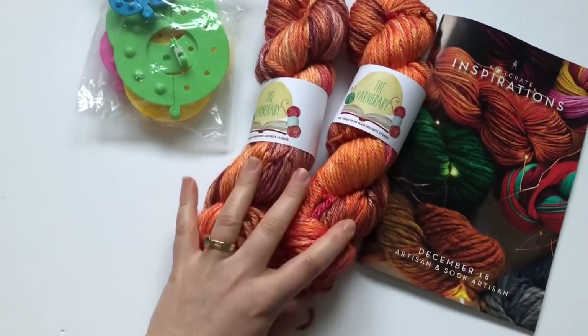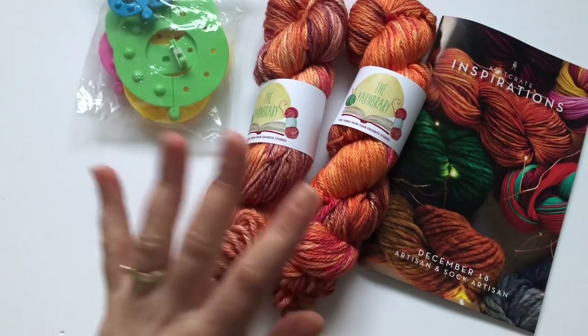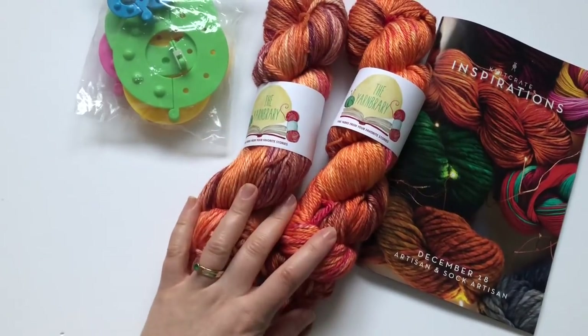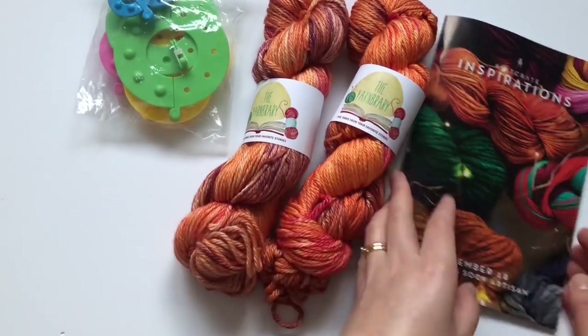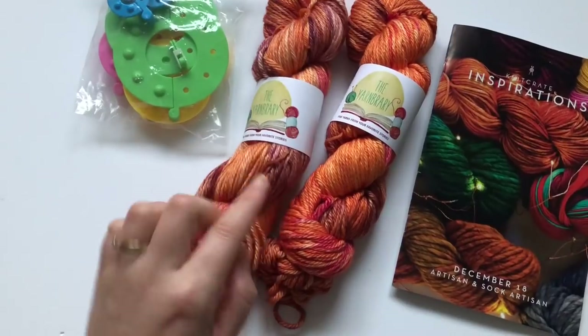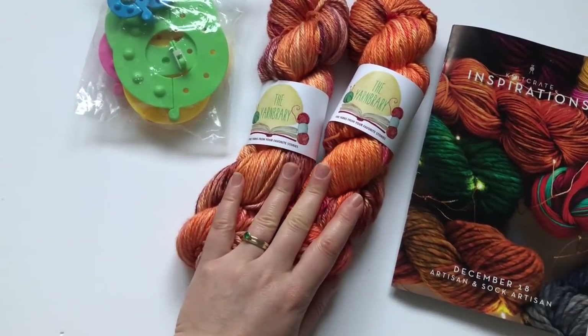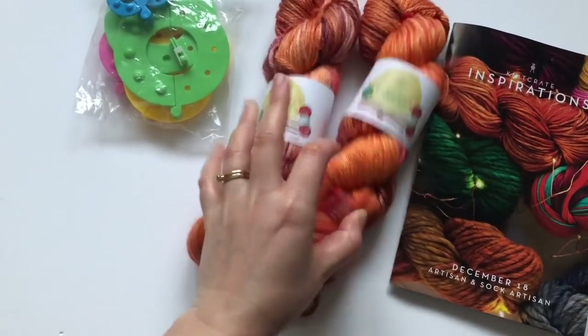This is the Artisan Knit Crate - I believe it's $35.99, I don't remember exactly. You get two skeins of very, very good and nice yarn. It's quite expensive yarn - they don't give us the price per skein, but it's about 25 pounds per skein. So you get two skeins, you get an extra, and you get loads of patterns. We already have three hat patterns that we can make with this yarn.